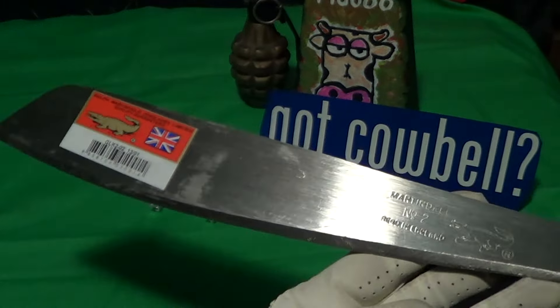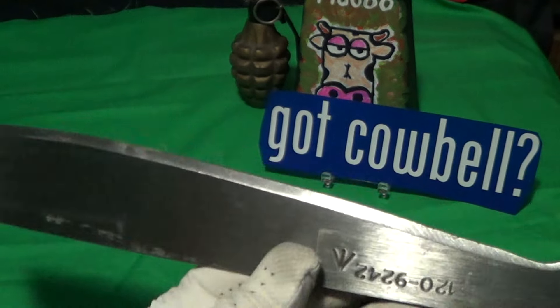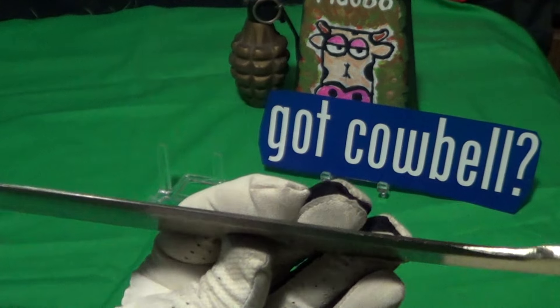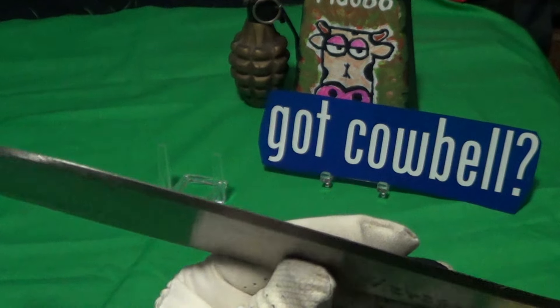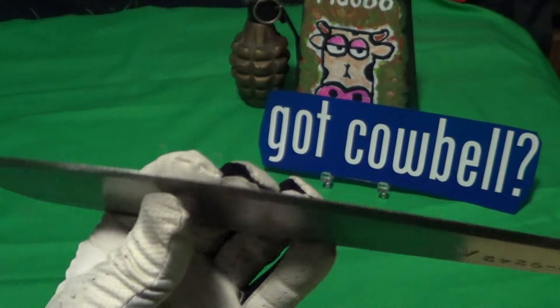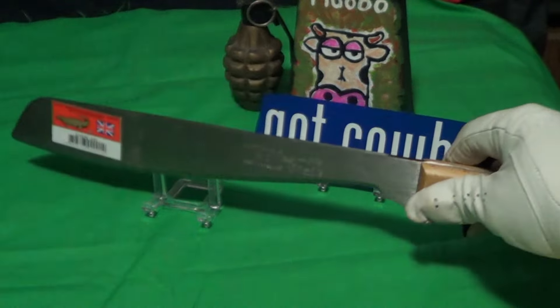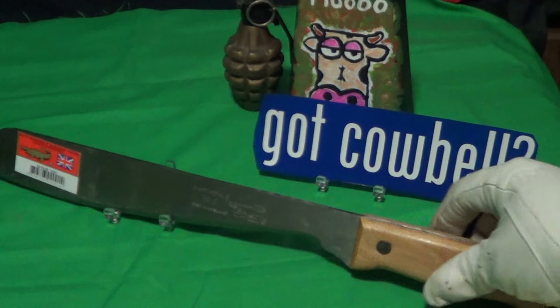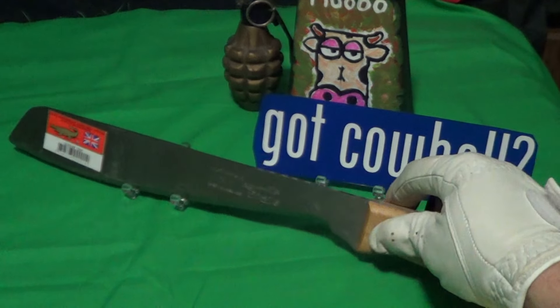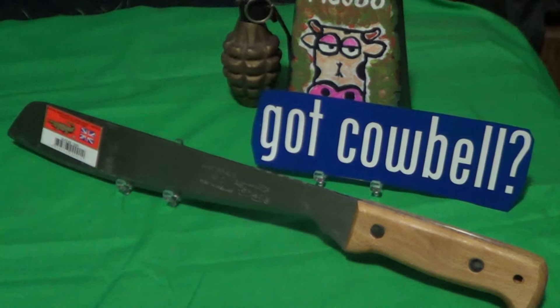This thing comes extremely unsharp — the edge right here is sharper than the blade itself. It gives you a basic grind; I'd say it's about a 30-degree grind but I'm not sure. That's going to take some work to get this thing in shape to cut anything, and I would not recommend this knife unless you know how to grind a blade and put an edge on it.